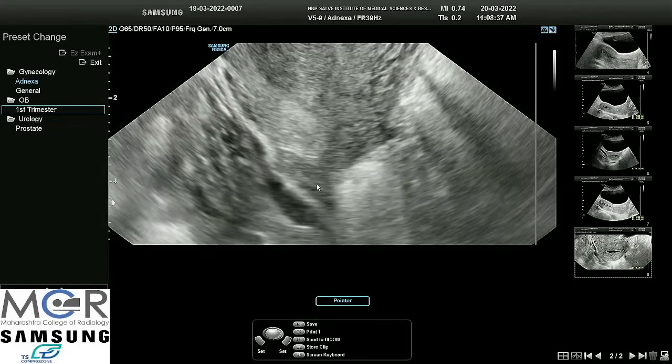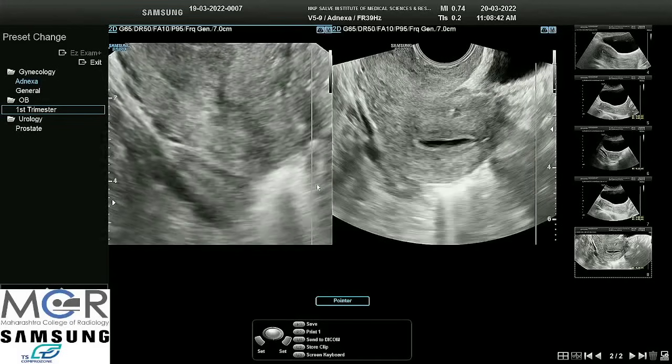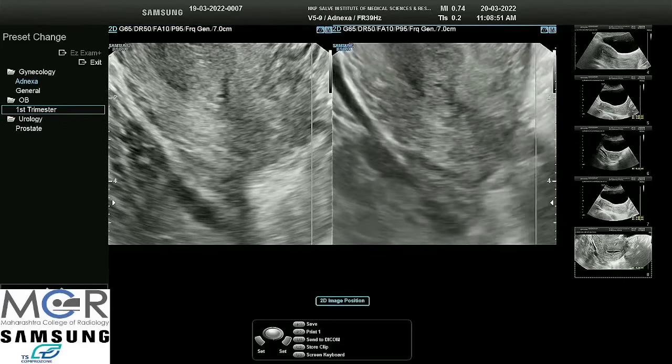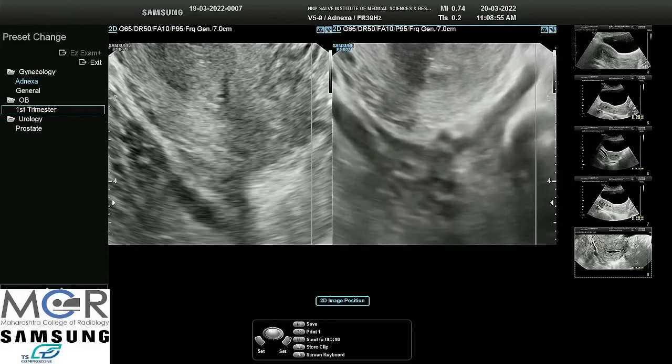Press the dual screen. Now we will freeze this image and take the second screen. I will turn my hand by 90 degrees to get another axis of the ovary.